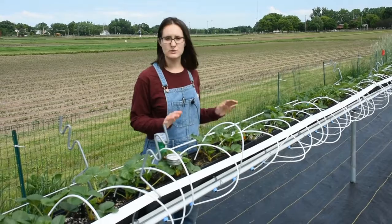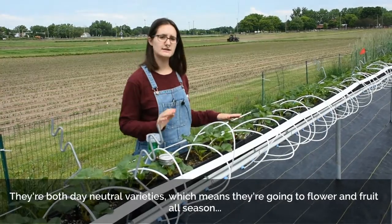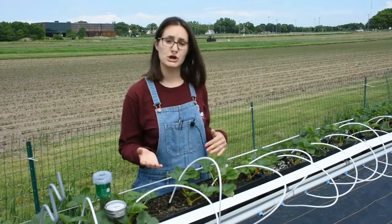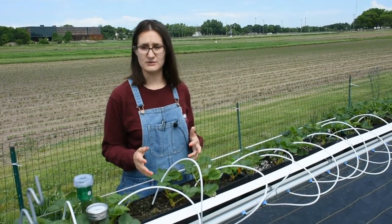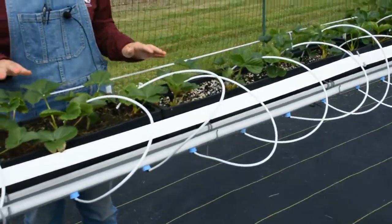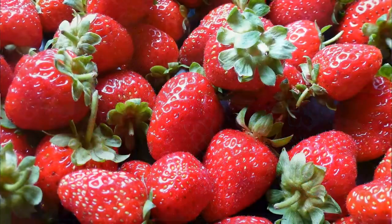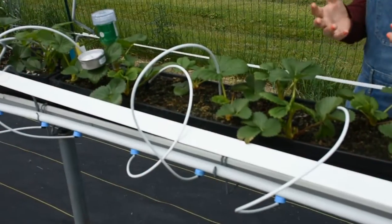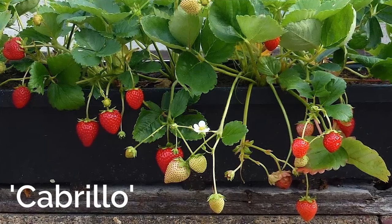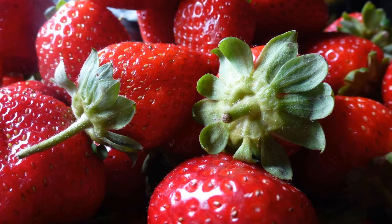The two varieties we're testing here are Cabrillo and Albion. They don't look terribly different — both are day-neutral varieties, which means they'll flower and fruit all season from hopefully about July until October or November, depending on when we get a hard freeze. These two were selected for fruit quality. Albion is an older variety from UC Davis that produces really sweet fruit — people love the flavor, though it's not the highest yielding. Cabrillo has consistently really high yields.